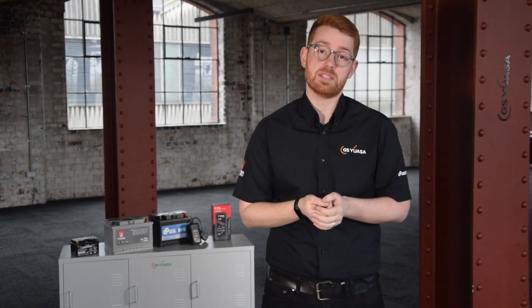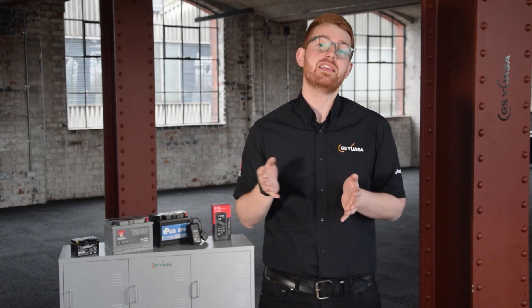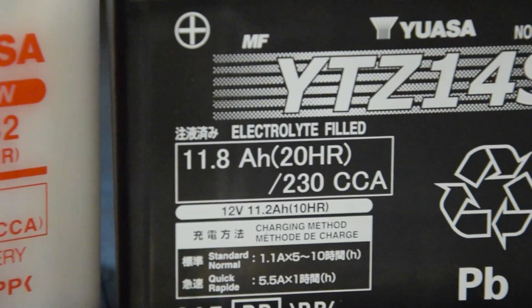In this video, I'm going to explore motorcycle battery ratings and what they mean when looking at a motorcycle battery. The box and the outer casing will contain various pieces of information. Batteries are rated according to a range of specifications and standards. Understanding these ratings and their relevance to the battery's application and operating conditions is key to selecting the right battery.